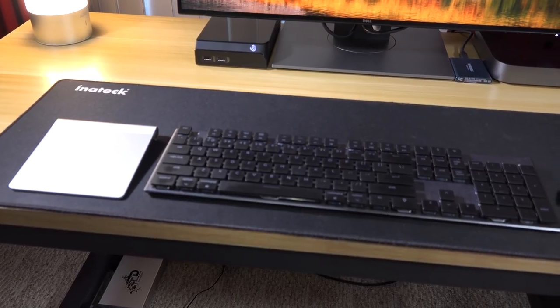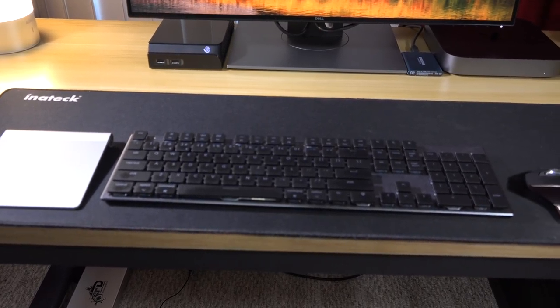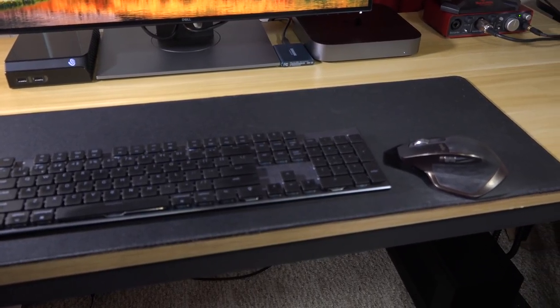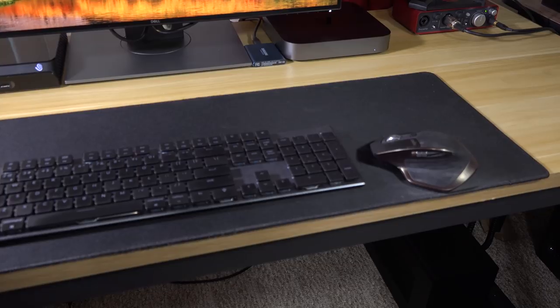I happen to be a fan of really large mouse pads, and the Initech large black mouse pad fills the bill nicely. It measures three feet in width and a foot in depth. It provides an excellent surface for my keyboard and mouse, and because it has a rubber backing, it won't slide around on my desk.